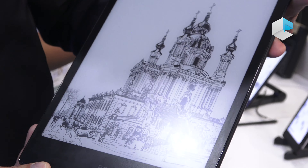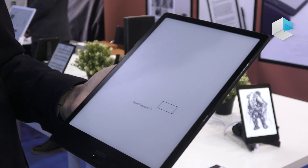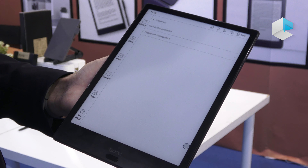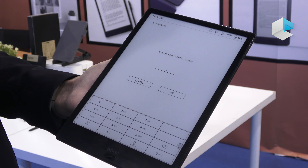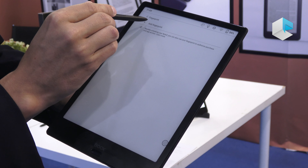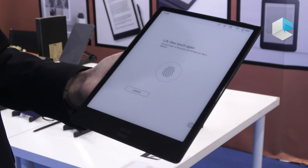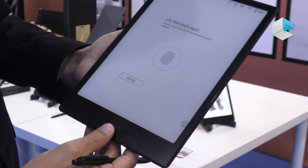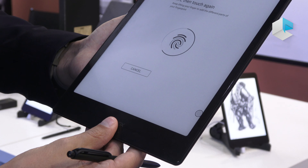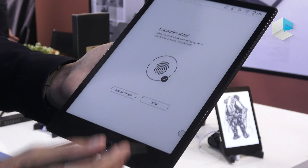We also have a microphone on the bottom, which is very good for voice recognition, which I will explain later. On the top of the device we have the power button to turn the device on and off. For the screen, we are using a Mobius flexible screen with a glass cover — it's a flat screen, which looks much nicer. The main button on the front case also has fingerprint recognition.